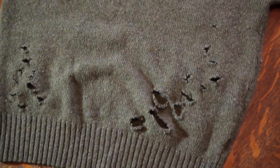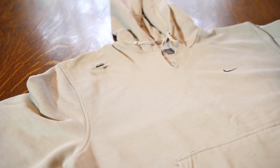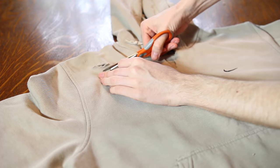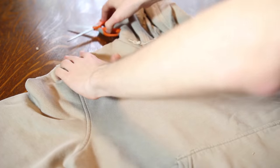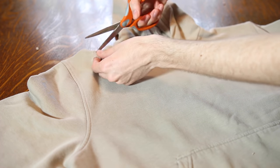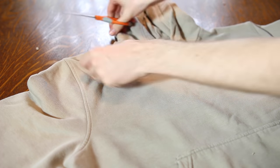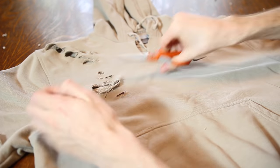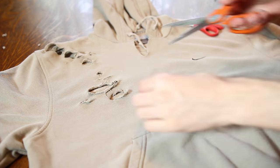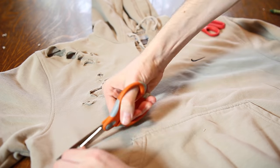Here is the first piece complete. Try on the garment and see if you need to add more holes anywhere. Now for the hoodie, the material is completely different, so the cut-and-pull technique didn't work as well since it's not wool. You should still pull the holes to stretch them out and add some curvature and distressing. I'm adding big holes around the shoulders since that looked dope on the first garment, and sticking to the rib cage and lower chest area.